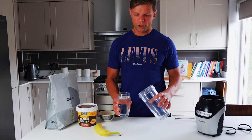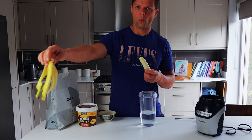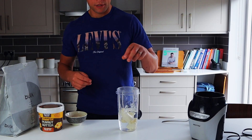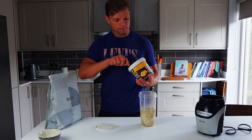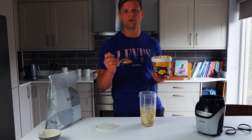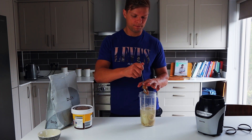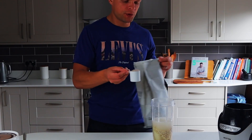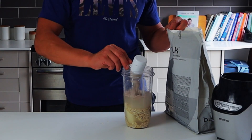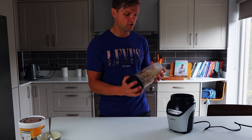Let's begin. Water goes in, then the peeled banana goes into the blender, oats go in, then peanut butter — the scoop is about 50 to 55 grams. Next, protein goes in — I'm adding two scoops, 30 grams of protein each.